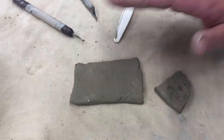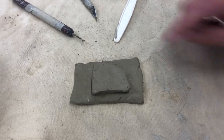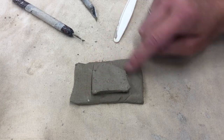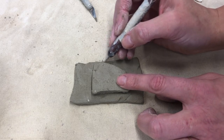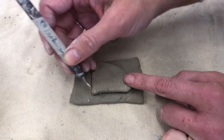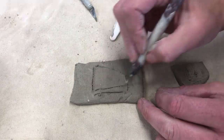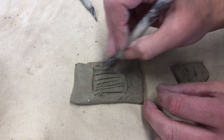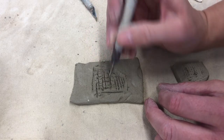Say I was going to attach these two pieces together and I wanted to make sure that I wasn't scoring on the areas that I wanted smooth. You can always take a pin tool or something similar and kind of trace the shape, and that way you know exactly where you need to score. Scoring is basically making hashtags over and over again.